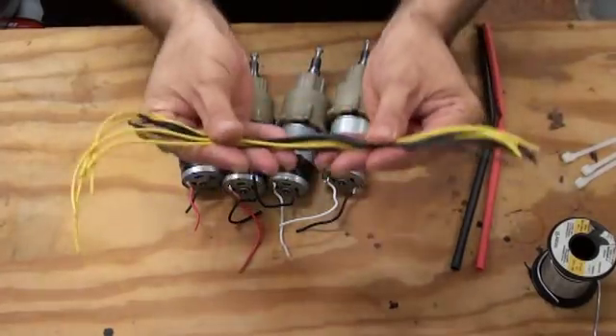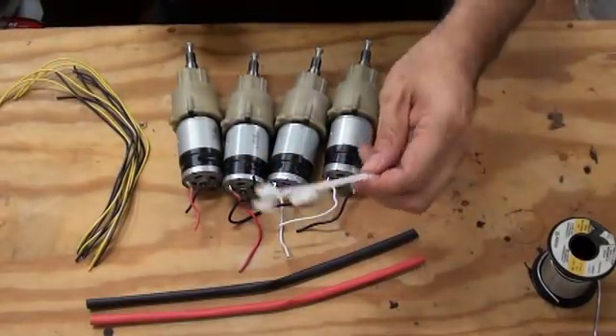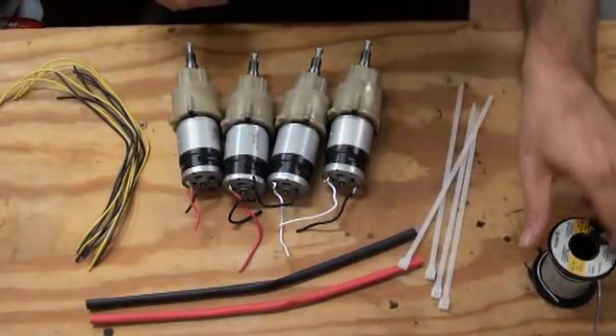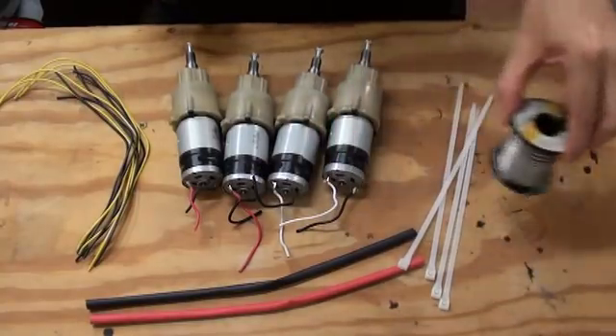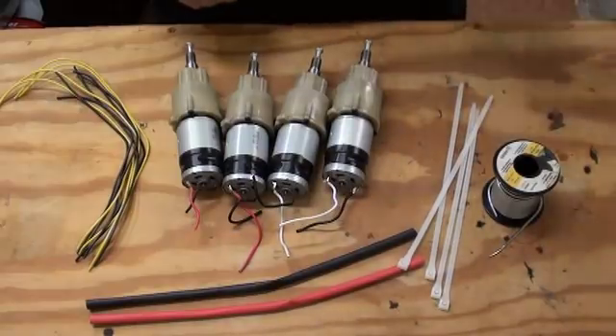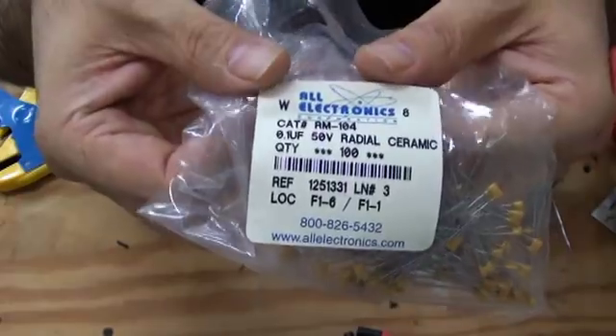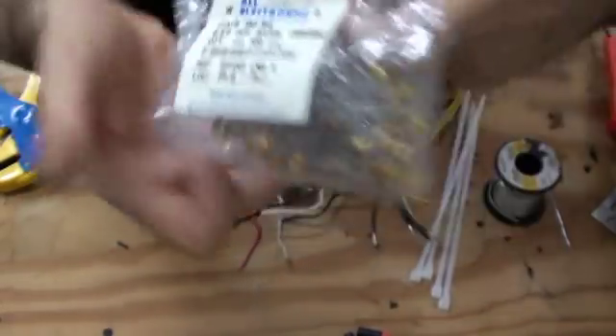Next we'll put the wires on. We need about 8 feet of wire, 4 zip ties, a little bit of solder, a soldering iron, and 4 noise suppression capacitors — these are 0.1 microfarad, 50 volt ceramic.